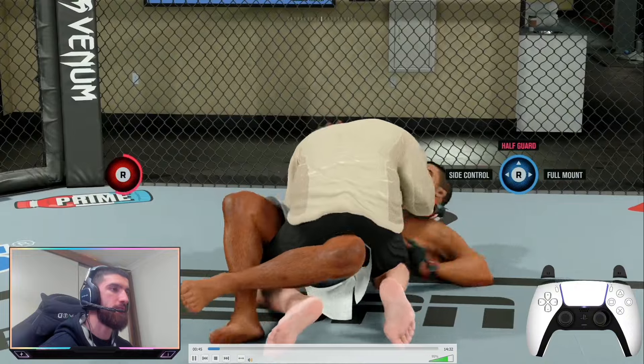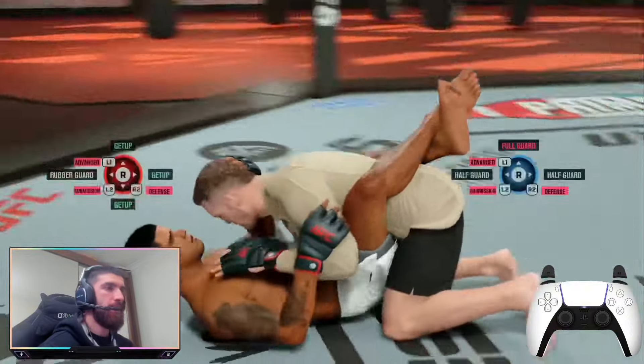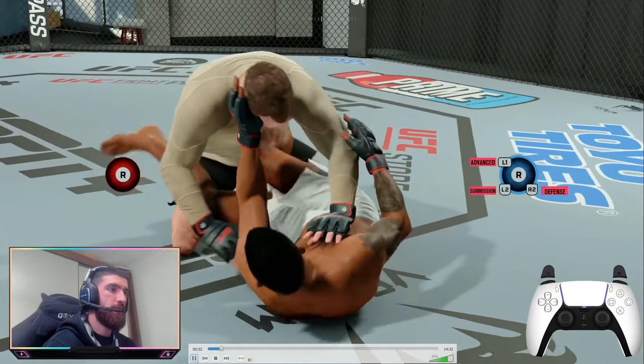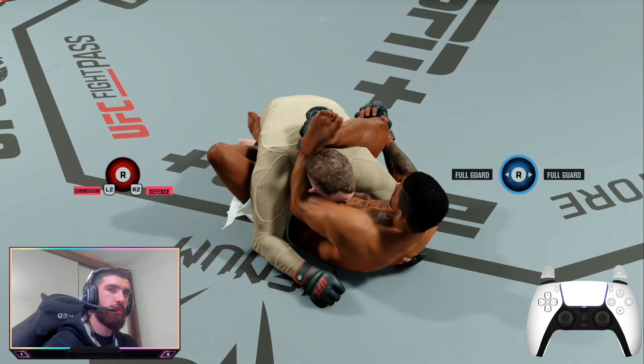The next reversal is from rubber guard. To do this reversal, your opponent needs to be able to do the flying armbar, and you also need to have rubber guard. Fighters like Dustin Poirier and Gilbert Burns can do this.